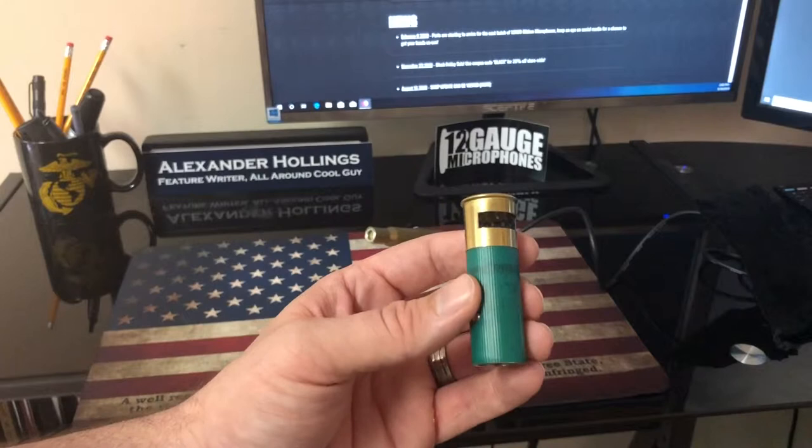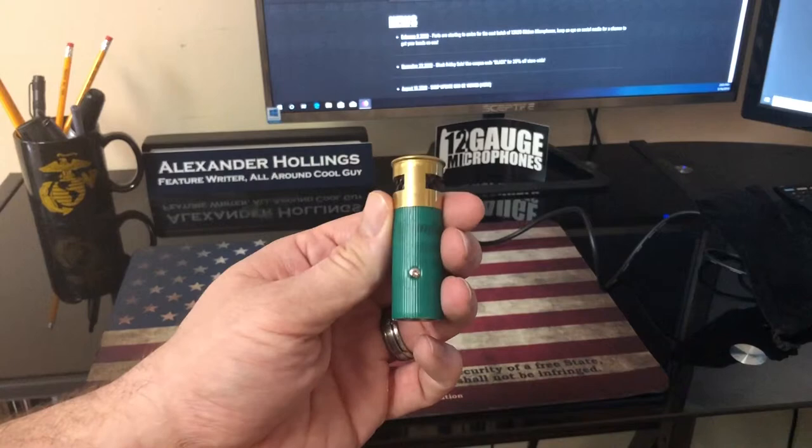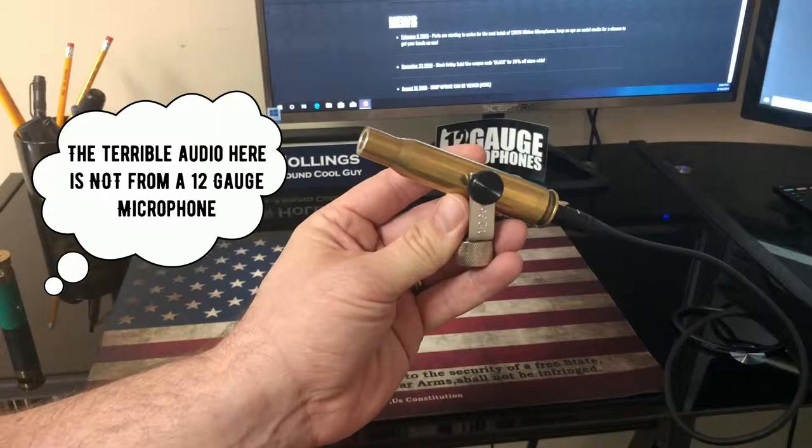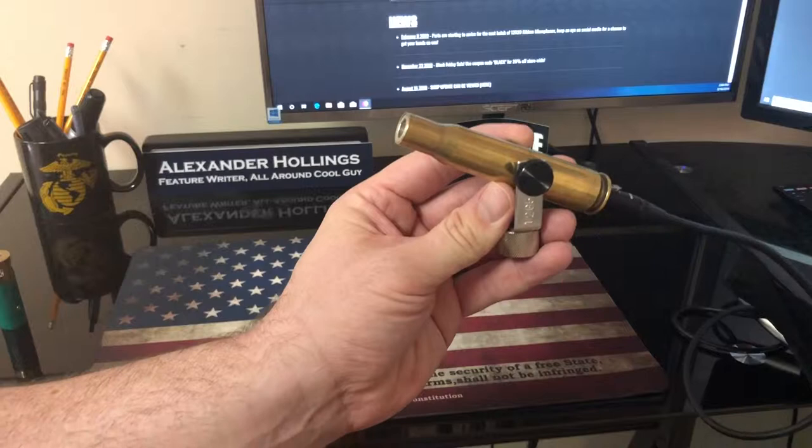It runs you about $45 from 12-Gauge Microphones and you can get it right on their website. The second mic I want to show you is even cooler. This is the 12-Gauge Microphone 12G50. It's a high SPL omni microphone — omnidirectional — with a small diaphragm electret condenser.